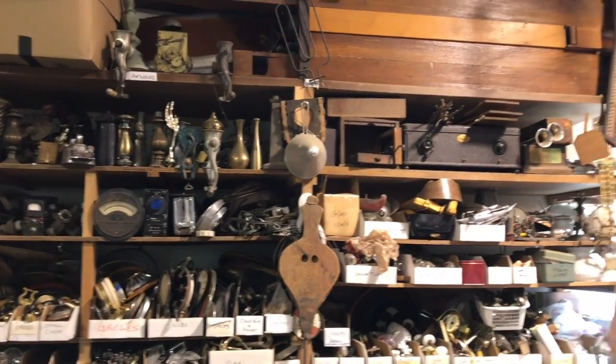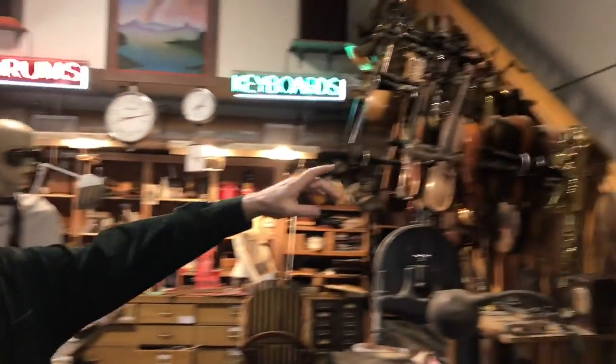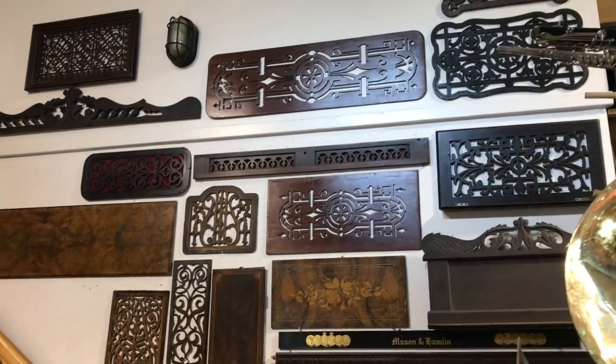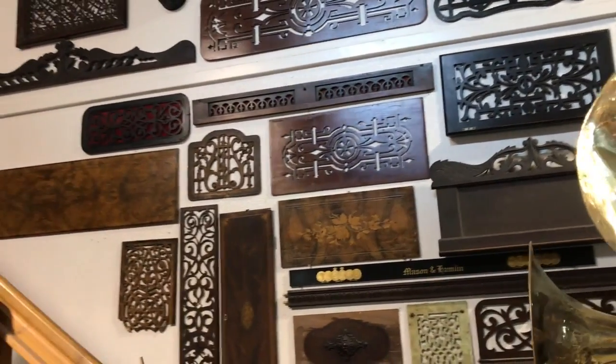Up here, everything is itemized in their boxes, so it's not as much chaos as you might think it would be. Like over on this wall, these are all the fronts of old pianos, pump organs and pipe organs, usually from the 19th century that we use in the back of pianos.